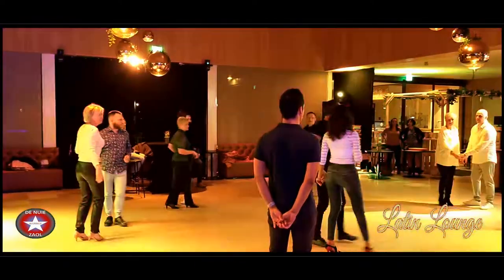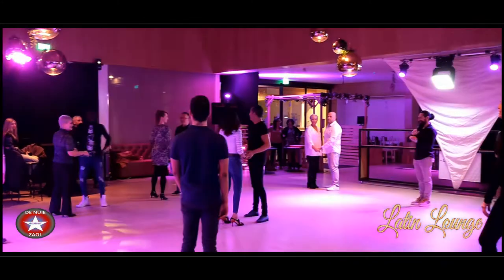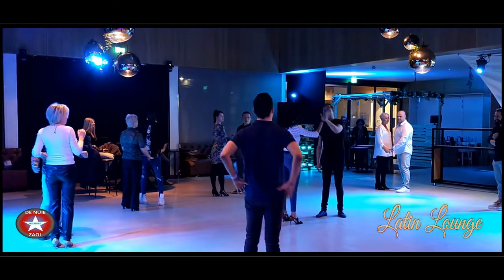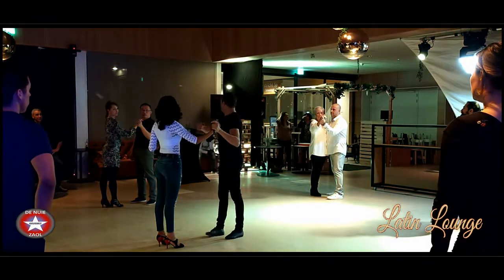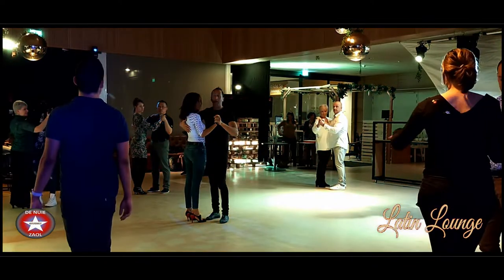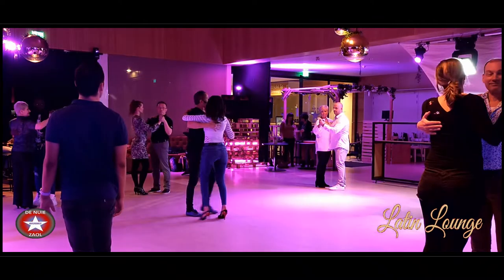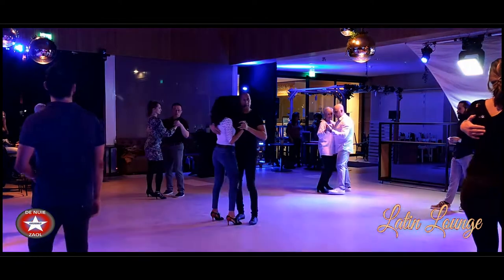We usually have more ladies in the class, but today there are more guys — that's nice! Okay, so guys, we start with the close position. Man's head and left hand, ladies like this, because the movement has more tension. Close the position. Yes, everyone — nice, small, and basic. And one, two, three.